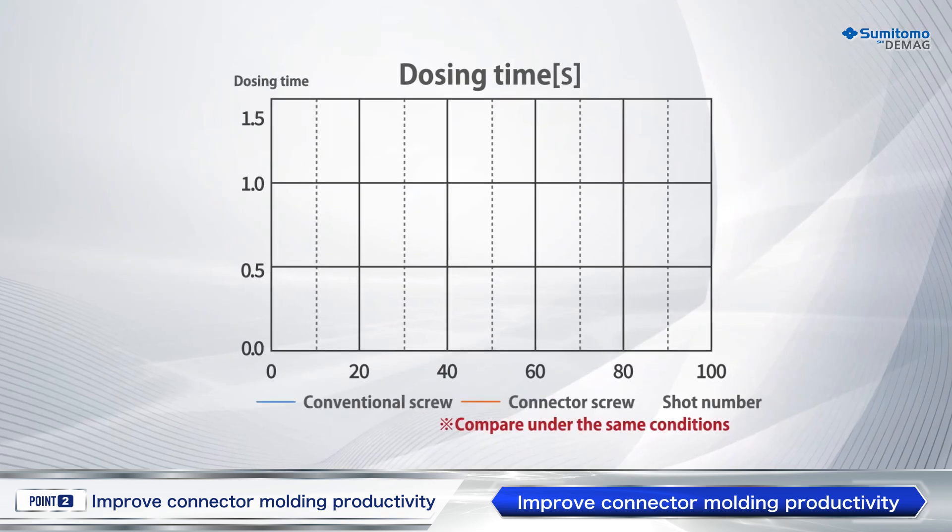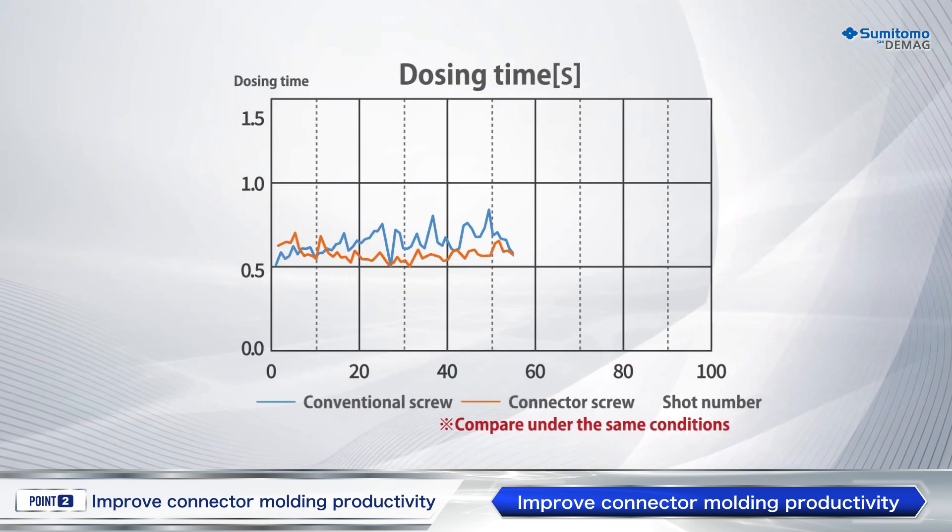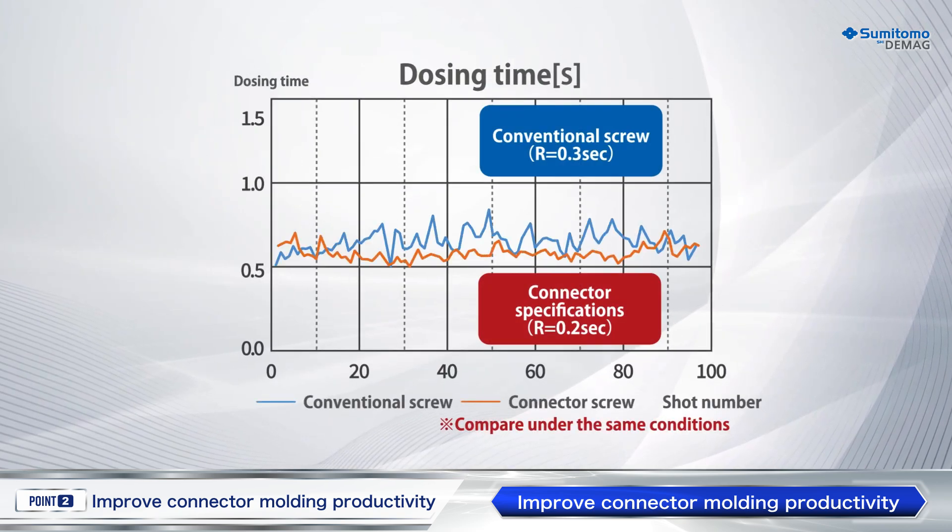Therefore, dosing instability is minimized, even for dosing with high rotation speed.